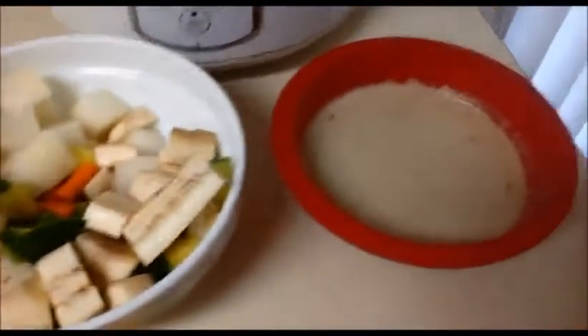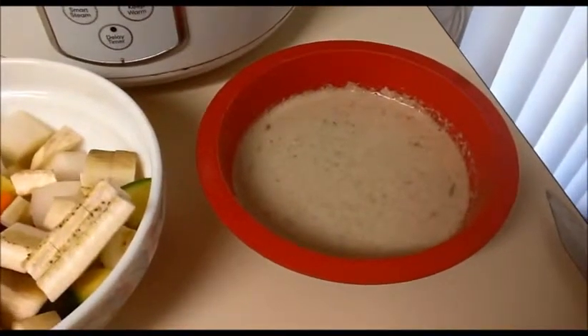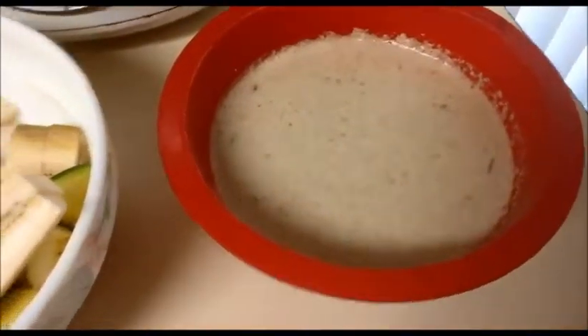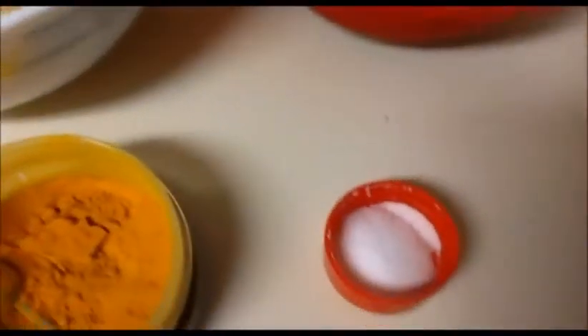These are our vegetables. Now for the coconut mixture: I took half a cup of grated coconut, one teaspoon of cumin seeds, and one green chili — grind everything together to make a paste. Also add one fourth teaspoon of turmeric powder and salt as per taste.